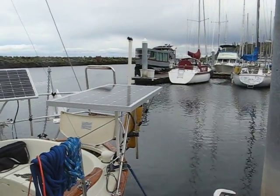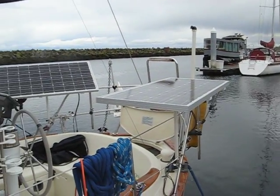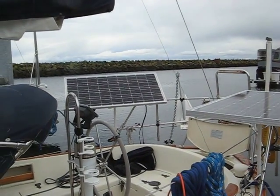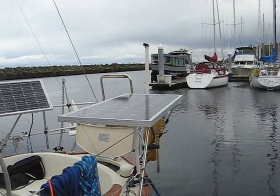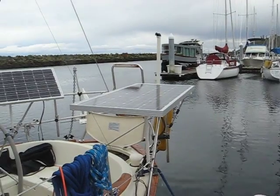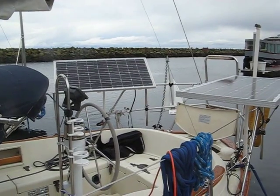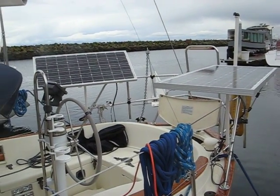The solar panels are adjustable — one is at an angle and the other is kind of flat, but they can rotate out and also rotate on the other axis, so they can point in different directions.